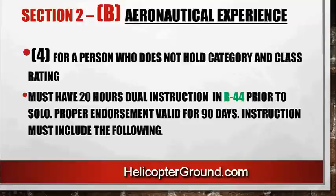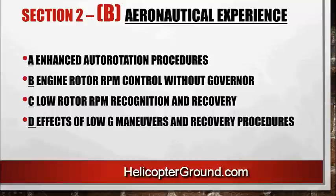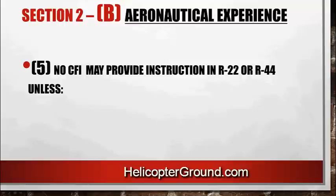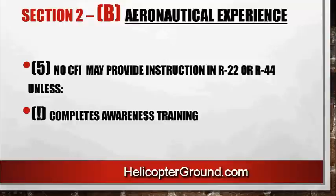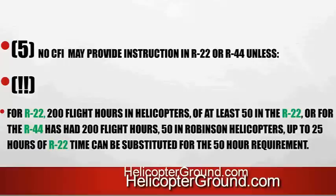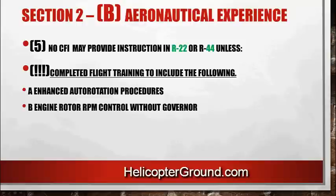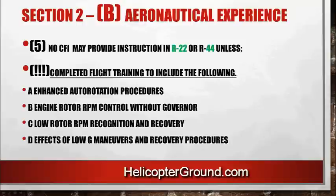No certified flight instructor may provide instruction in an R22 or R44 unless they first complete the awareness training. For the R22, you'll need the endorsement in your logbook — valid for 90 days — and instruction must include auto rotation procedures, rotor RPM control without governor, low rotor RPM recognition and recovery, and effects of low G maneuvers. For the R22, you have to have 200 flight hours in helicopters with at least 50 in the R22. For the R44, you have to have 200 flight hours and 50 hours in Robinson helicopters — you can substitute 25 hours of R22 time toward the 50-hour R44 requirement, so 25 in the R22 and 25 in the R44. You'll have to go to an examiner to get the sign off to teach in the R22 or R44, and training must include enhanced auto rotation procedures, rotor RPM control without governor, low rotor RPM recognition and recovery, and effects of low G.